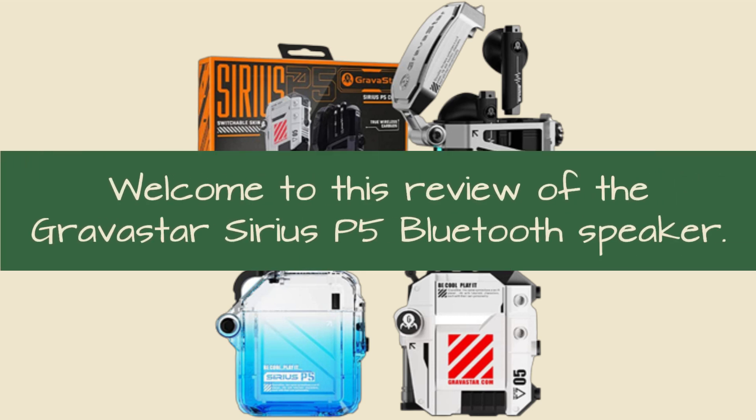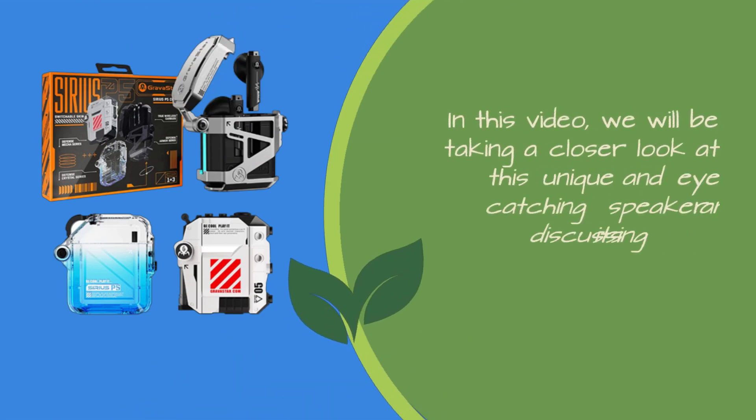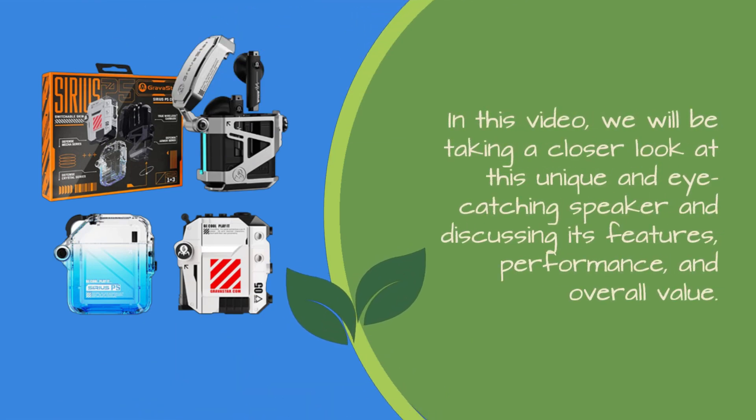Welcome to this review of the Gravistar Sirius P5 Bluetooth Speaker. In this video, we will be taking a closer look at this unique and eye-catching speaker and discussing its features, performance, and overall value.